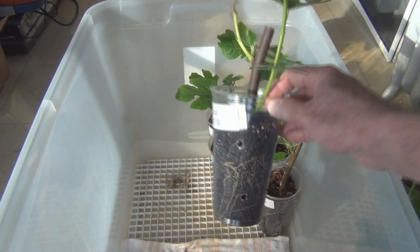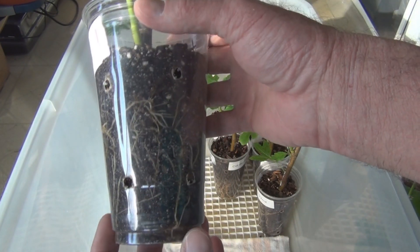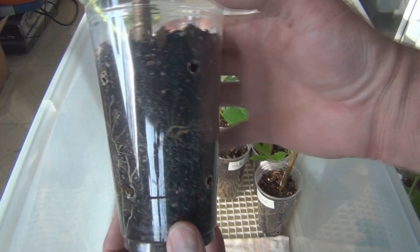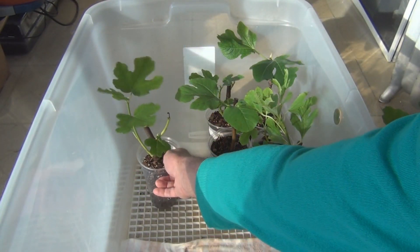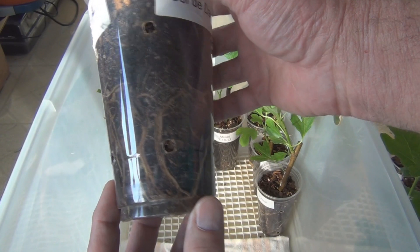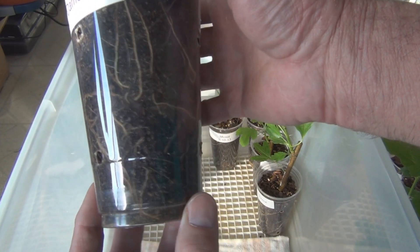I'm going to have to up-pot these. I need to get some more one gallon pots — I don't think I have any more trade pots. You can see the roots here. Pretty substantial.